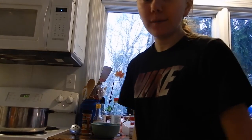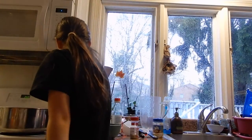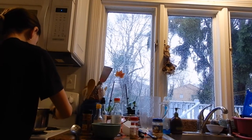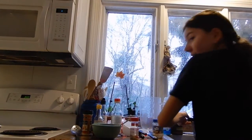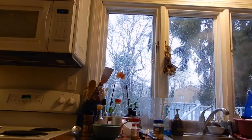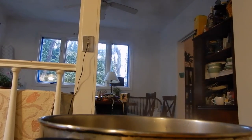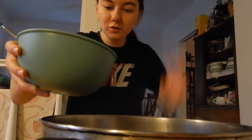So my noodles are just about done — maybe give them another minute to cook, and then I'm going to strain them out. My noodles will be done. I'm just going to turn them off and then strain them out. So I just drained all the water out of my pasta. Now I'm going to dump my sauce in there — you dump the sesame sauce you made in here.